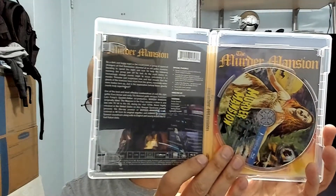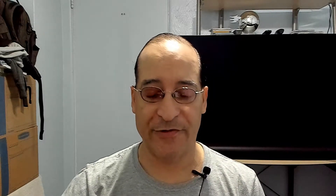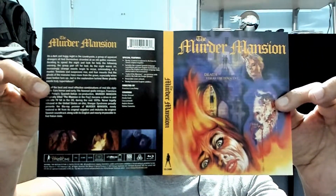Murder Mansion is next. Never saw any of these movies, so I don't know how they are. I did see the trailer for Murder Mansion — looks okay. Nice artwork on this. This is a 4K scan from the original negative — very nice.